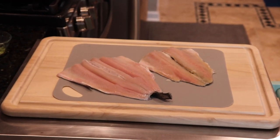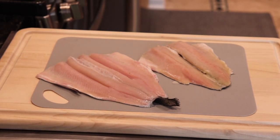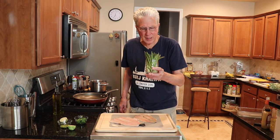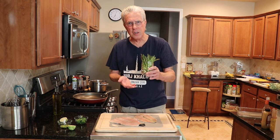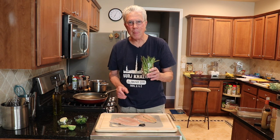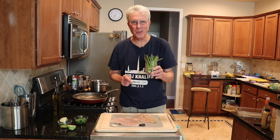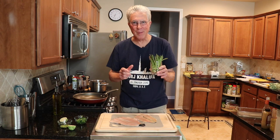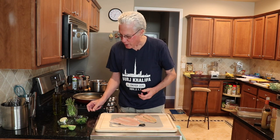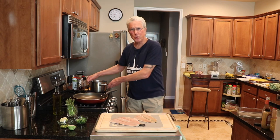We're also having some asparagus. Asparagus are kind of like roses — when you get roses, you cut the stems off and put them in water. I got these asparagus earlier today, cut the stems, and put them in water. They've been hydrating all afternoon in the refrigerator.